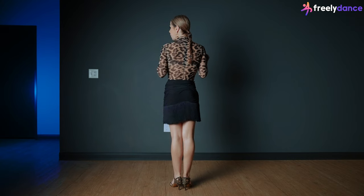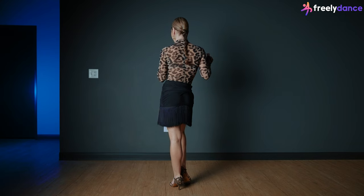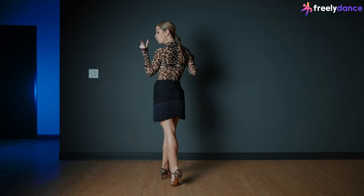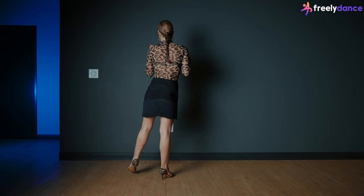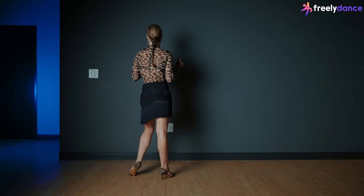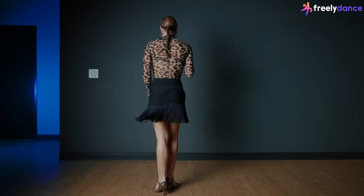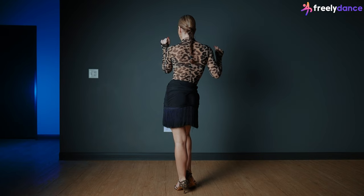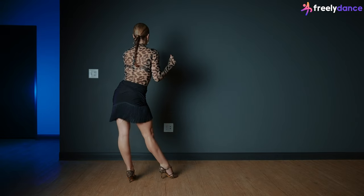We'll have a very small step across on count one — just put the weight towards your left foot and step across, small step on count one. On count two we go to this side but not a full weight transfer, so you put just the weight towards the ball of the foot. On count three you place the heel down and straighten the knee. Let's try that again: small step across on count one, ball of the foot on two, and three — straighten the knee.